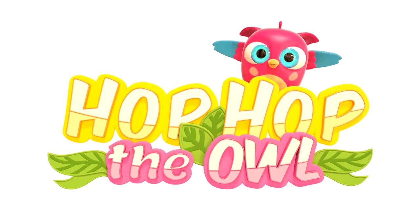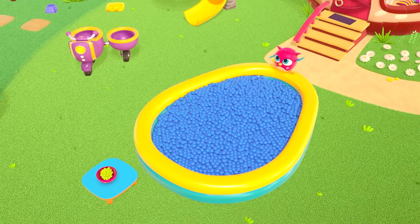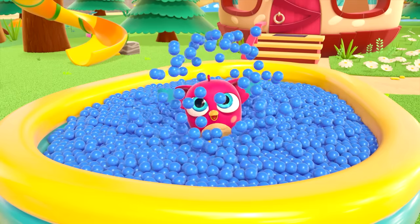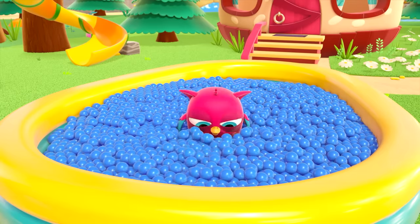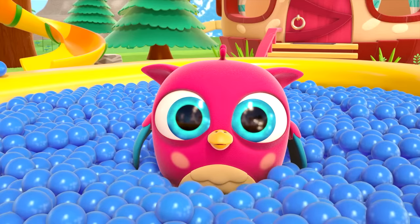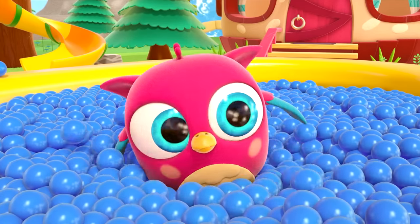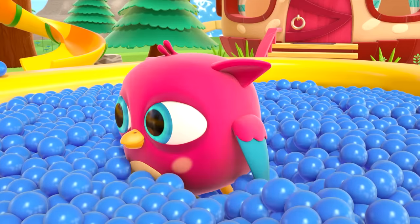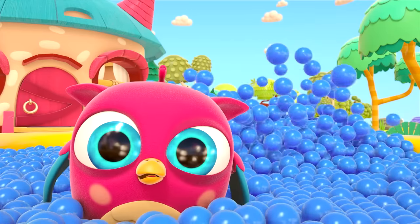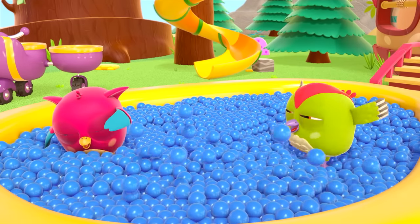Hop-Hop the owl! Hop-Hop is exercising. Jump! Hop-Hop is jumping in the ball pit. Hop-Hop! Hi! Hello! Are you looking for your friend? Here he is — running! Peek-peek has also jumped into the ball pit.